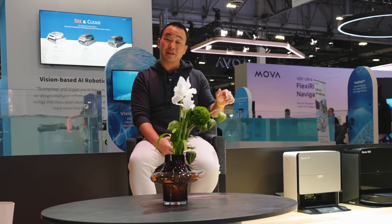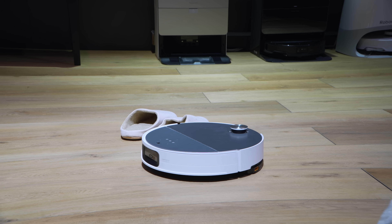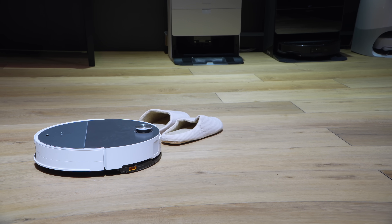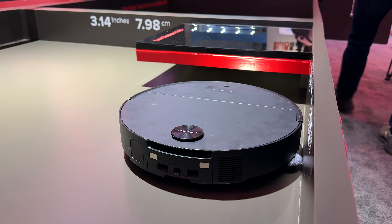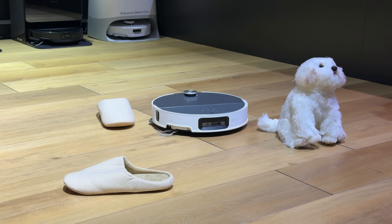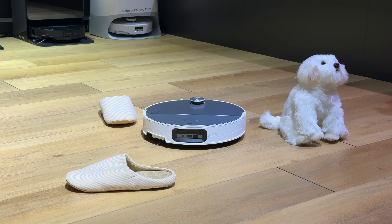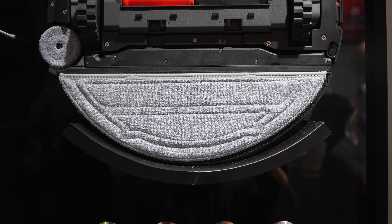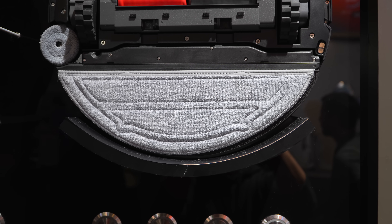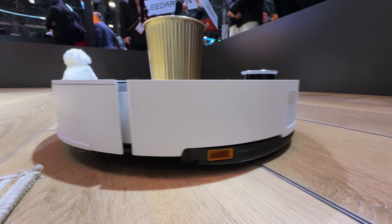The Soros 10 is the one to get if you're focused on the best clean. It shares many features with the other two — the slim design, dual divide anti-tangle brush — but there are some differences. First, it has a new retracting navigation system using a LiDAR sensor that can retract into the body to fit into tight spaces. It doesn't use the time-of-flight sensors of the 10R and Z70, but gets an upgrade to Reactive AI 3.0. The Soros 10 uses a large vibrating mop that is also detachable at the base, with higher downward pressure on hard flooring. It also has 22,000 pascals of suction power.